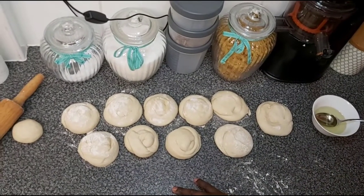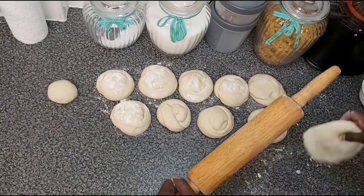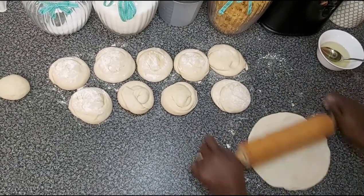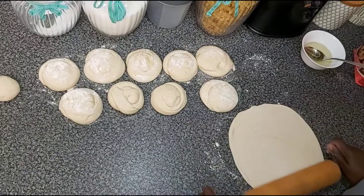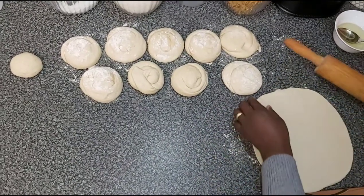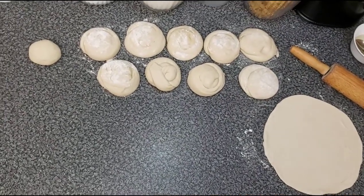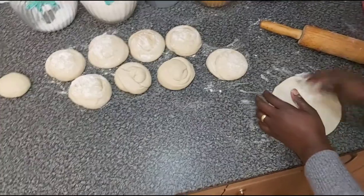I've already prepared my dough and I'm just getting ready to flatten and roll the dough into flat bread, and then put it straight onto the frying pan. I've already put the frying pan on just to keep it warm, because you don't want a hot frying pan. The only thing you need at this point is your oil, and that's it. There is your first one done.